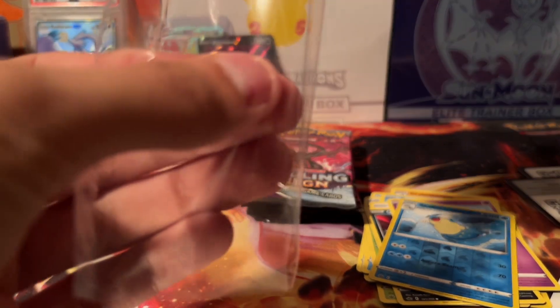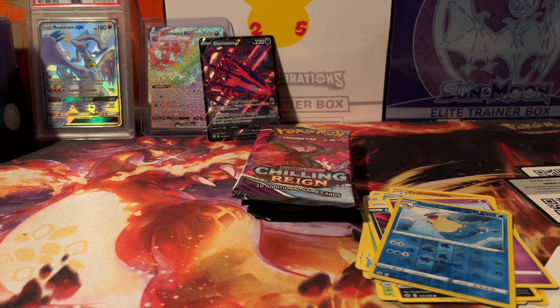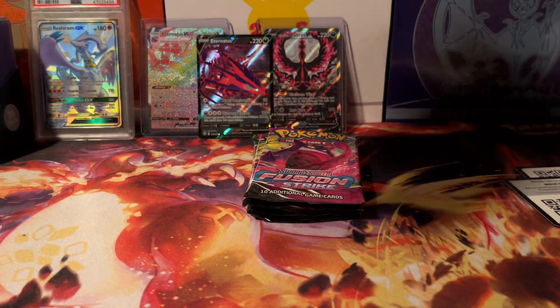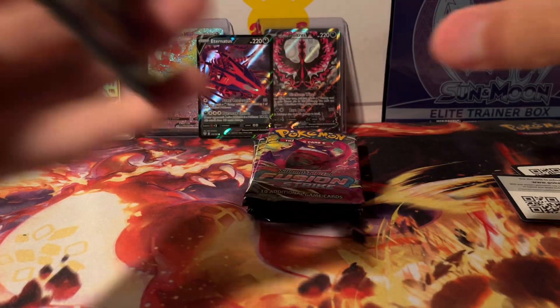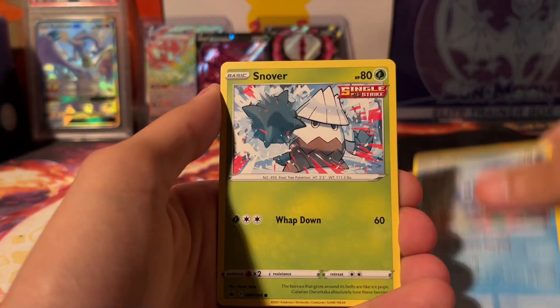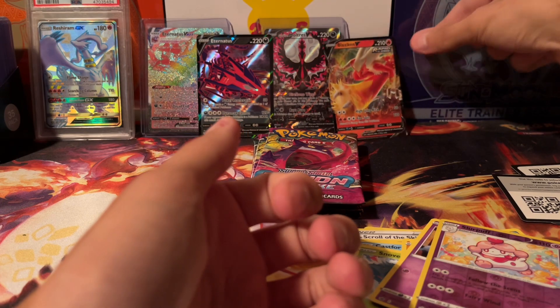I'm actually kind of glad I opened this box now because it was just kind of taking up space and I want to get some other products that I want to keep sealed on my rack. Galarian Moltres! It's nice to see something from Chilling Reign. Last pack of Chilling and then we'll move on to Fusion — Blaziken V, I'll take it!